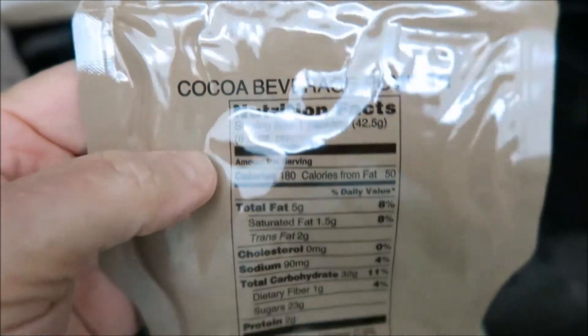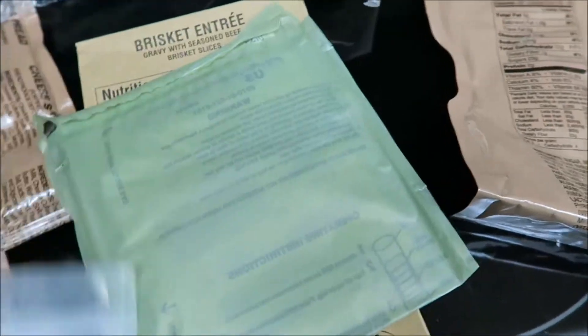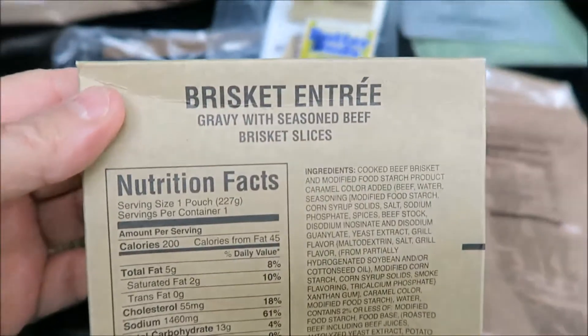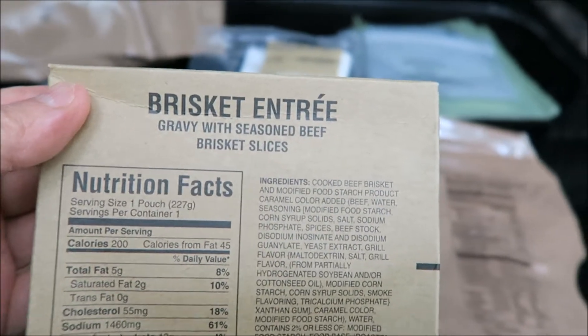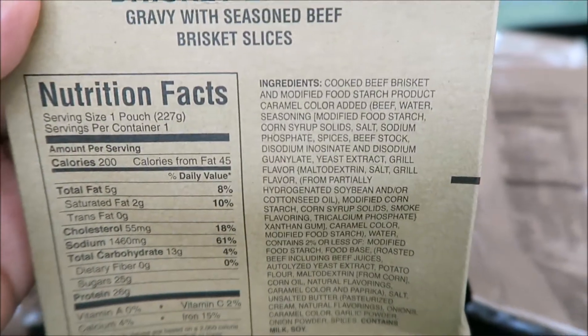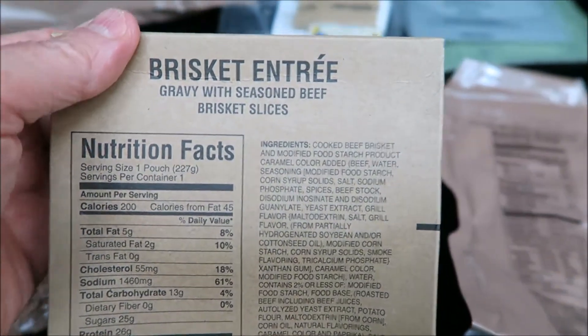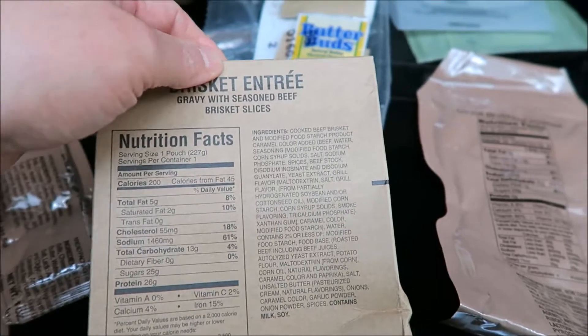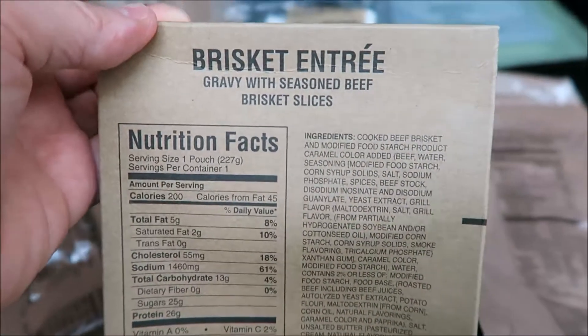Cocoa beverage powder. I'm going to have to look it up — it seems like one of these cocoa powders was on a recall, so I'm not going to drink this now anyway; I'm just going to drink water. Here's the flameless ration heater. I do still have power so I'm not going to use that — I'm just going to actually boil this. And here is the actual brisket in gravy with seasoned beef brisket slices. I'll let you know the date code on this beef brisket when I come back.